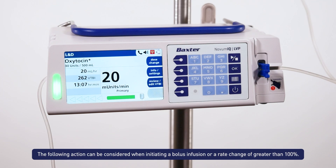The following action can be considered when initiating a bolus infusion or a rate change of greater than 100%.